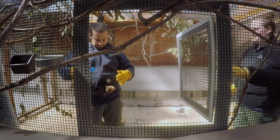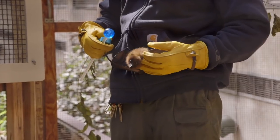Target training is pretty much the first step that an animal will learn. The reward is getting to hang out with us.